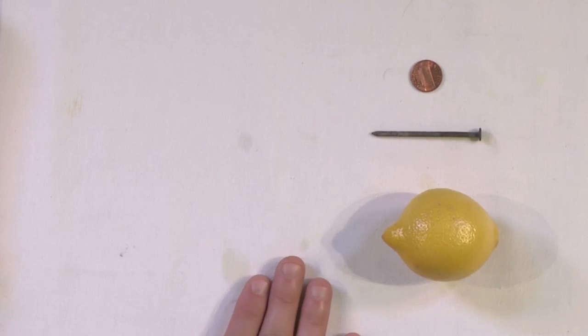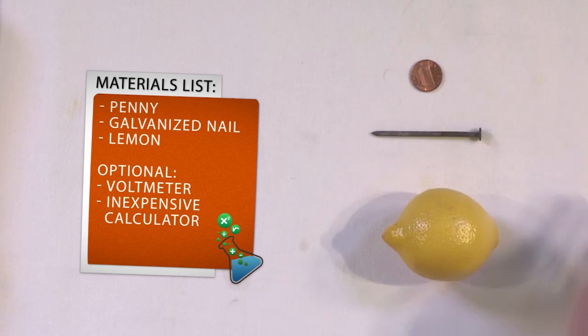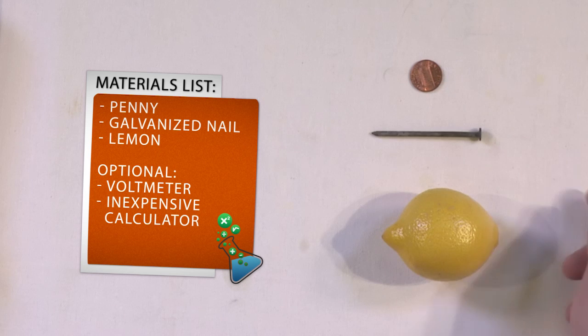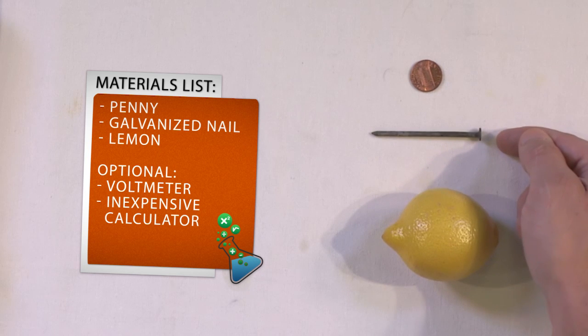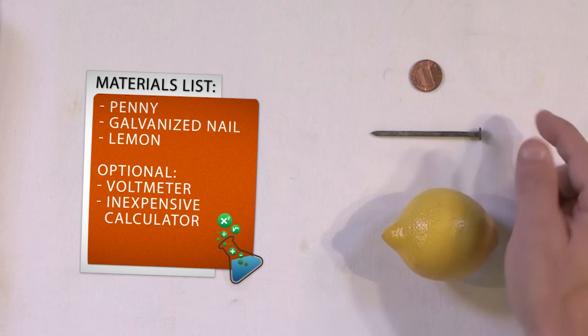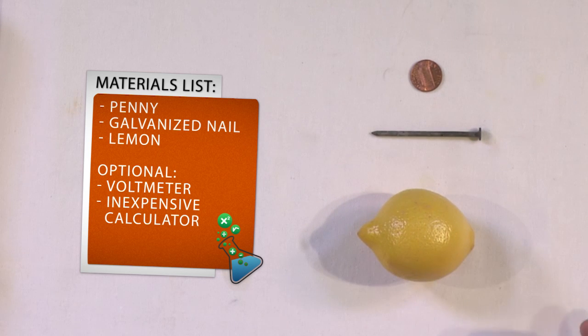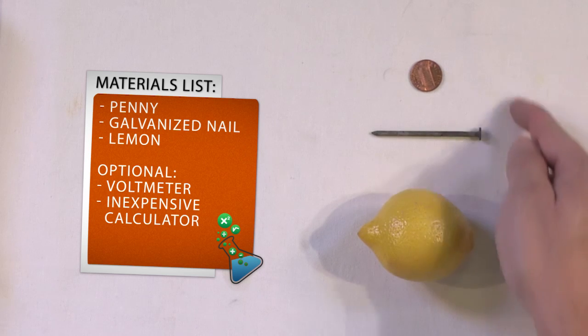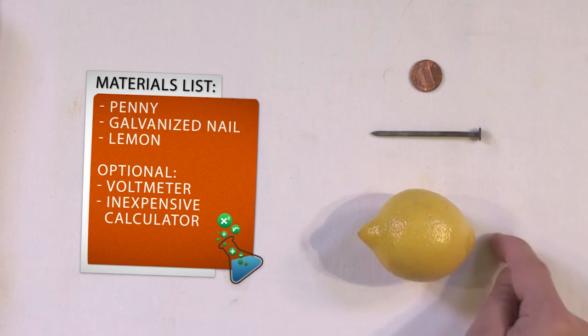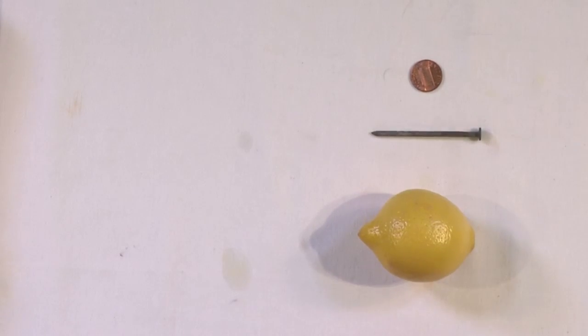All you need is a copper penny — just a regular old copper penny. The cleaner the penny the better. You will need a nail, and you need to make sure this nail is a galvanized nail. It's very easy to find — just go to the hardware store, look in the nail section, read the box. Most of them are going to say galvanized. And then you'll also need, obviously, a lemon. These three items — the copper penny, the galvanized nail, and the lemon — are just enough to make a battery.